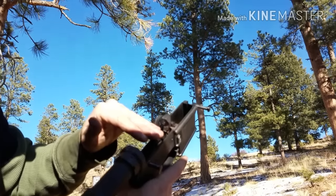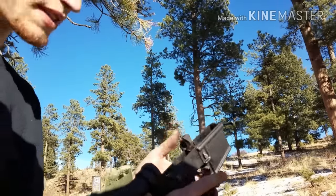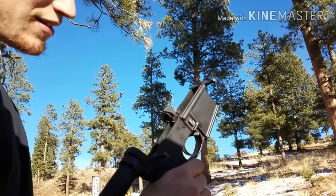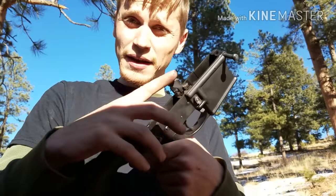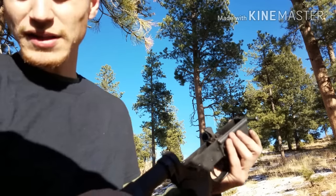It broke right at the front, so it's leaning too far forward. When I let the trigger go, it's not allowing the disconnector to push back. I'm gonna see if I can fix this in the field, and if I can't, I'm gonna advise you not to buy an Anderson trigger group if this is the kind of stuff that's gonna happen — if this is your defense rifle or whatever.